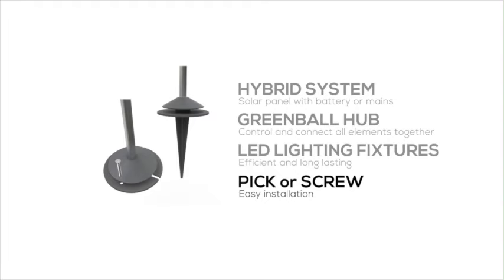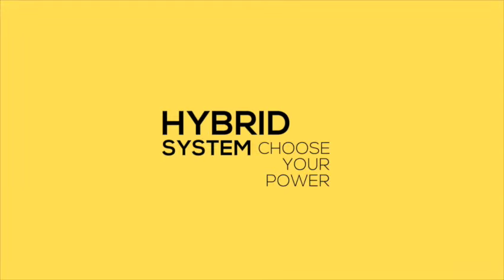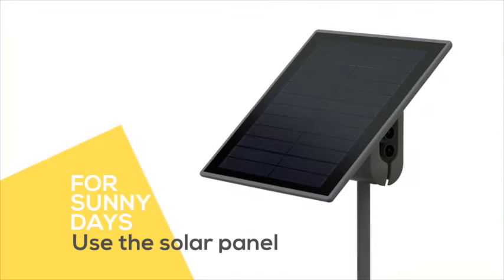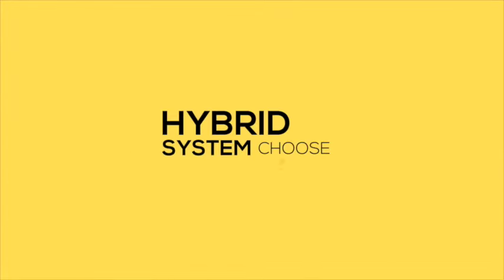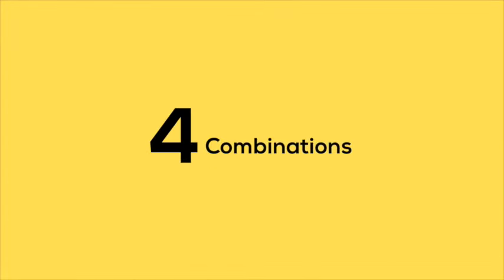The installation is easy. With a hybrid system, you can combine solar and mains power. SunConnect offers four combinations with different levels of control.